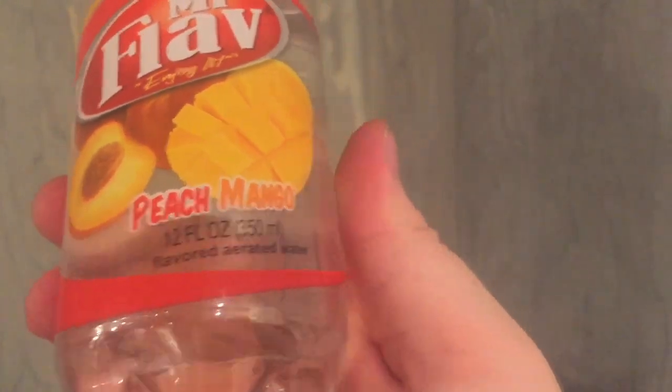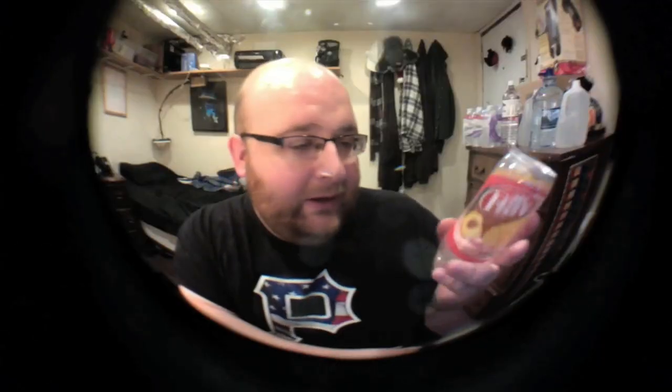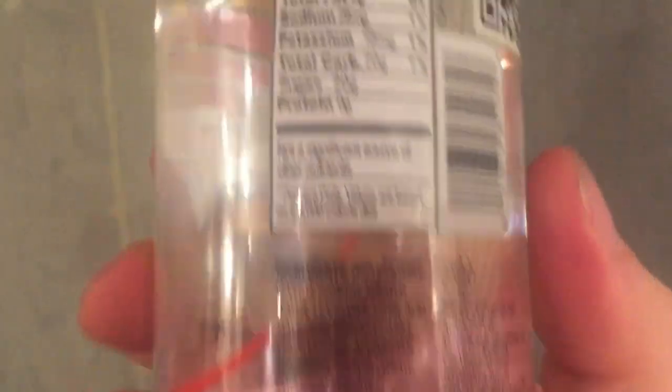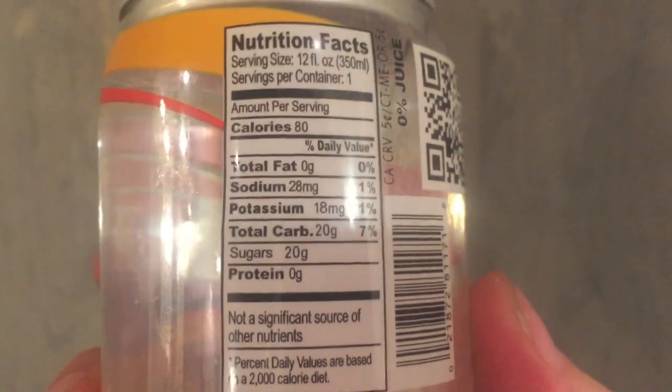Normally I don't review flavored waters, because it's not really water. Let's even look at the nutritional info. It says it has carbs, it has sugar, it has potassium, it has sodium. So it has 80 calories. In my opinion, that's not really water. This is more like juice or soda or whatever you want to call it. But it's not really water, even though they call it that.